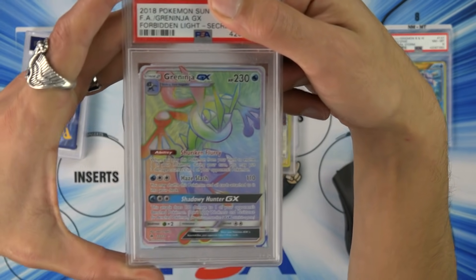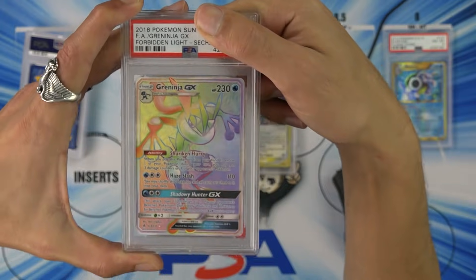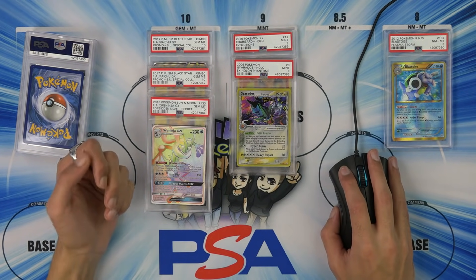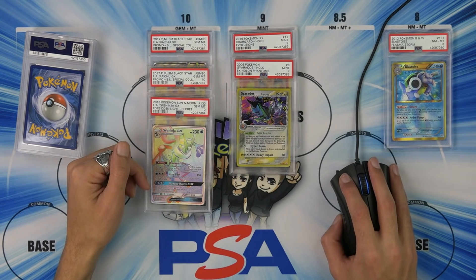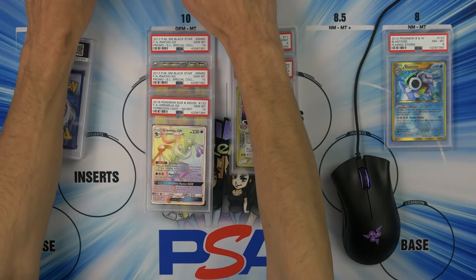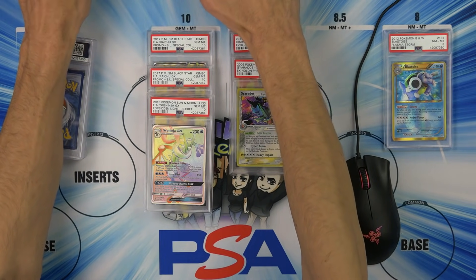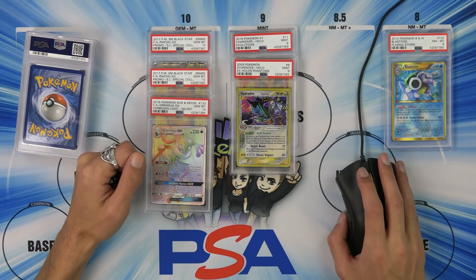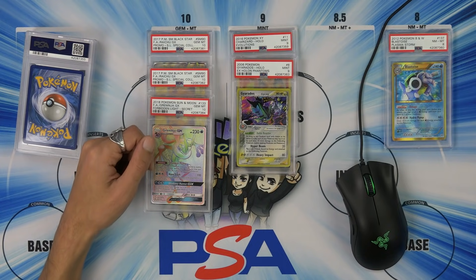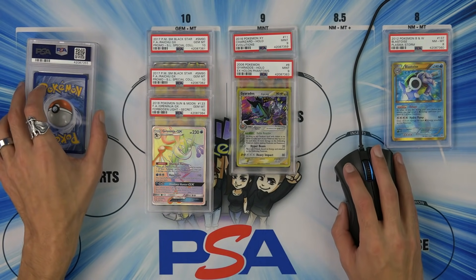Greninja — yes, I graded a Greninja, only because it was in really good condition so it has to be a 10. Couldn't find a flaw — means it's probably a nine. Yeah, 10! Secret rare Greninja from Forbidden Light. I'm not a fan of Greninja, I'm sorry everyone, I'm just not. There are 48 of these in the world. Looking it up — September 9th it sold for $62. That's not bad, $62 for that. Back in September though, so who knows what it is now — probably a lot less.